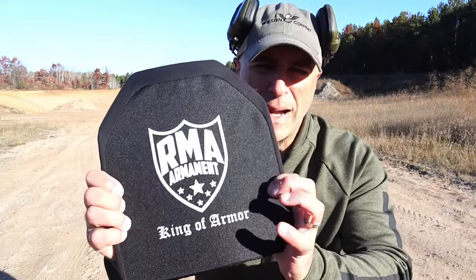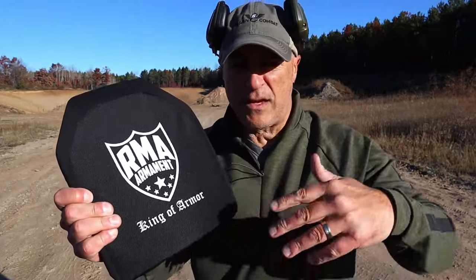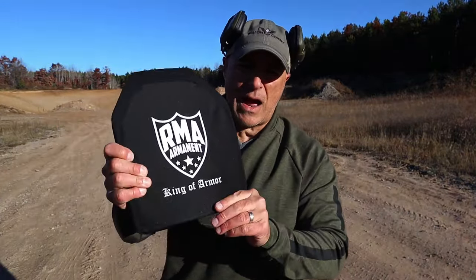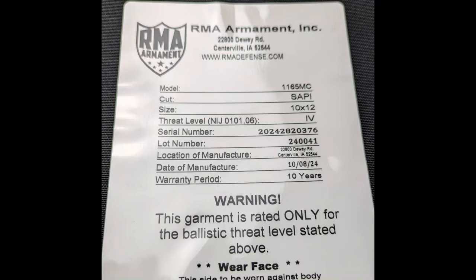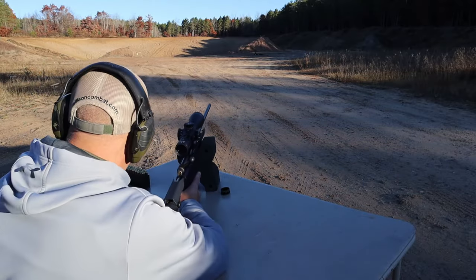Let's spice this video up. I have RMA body armor — heavy duty level 4 plates. Let's go ahead and take the Ultradine UD chassis Remington 700 combo and hit this thing at about 75 yards. See how it holds up.